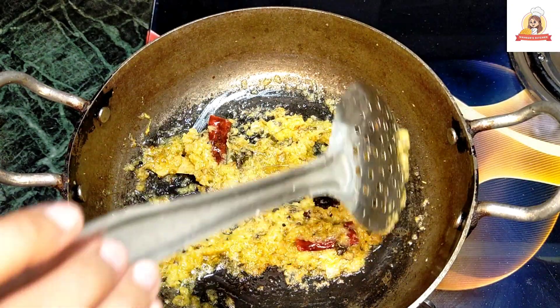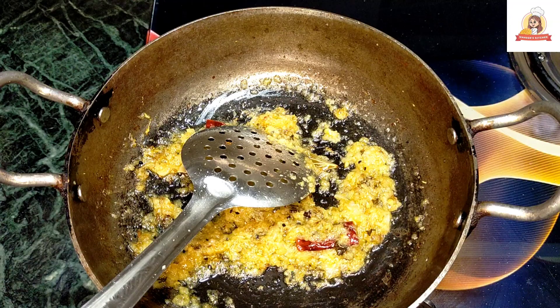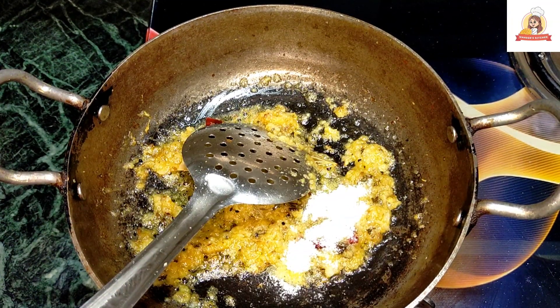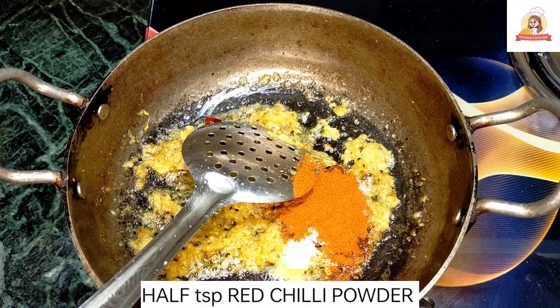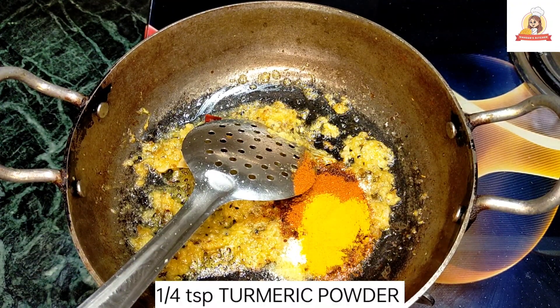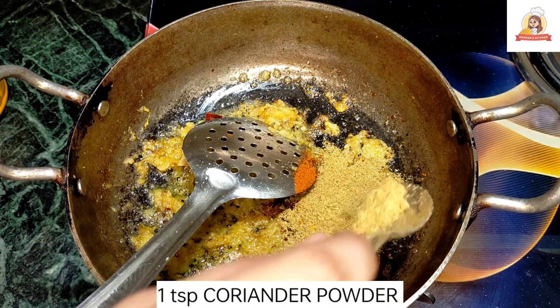Now add some basic powder sauce. First, paste the sauce — add salt. Add the sauce. Then we add lalmirch powder. Now add a little bit of haldi — that means haldi powder. Then we add dhaniya powder.